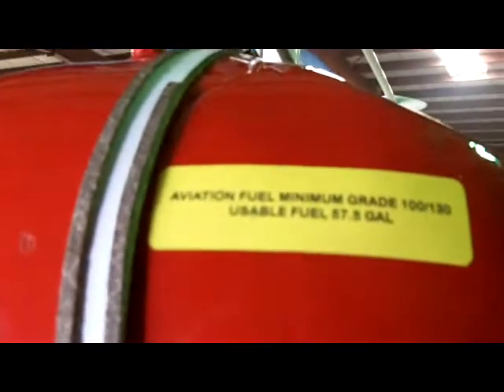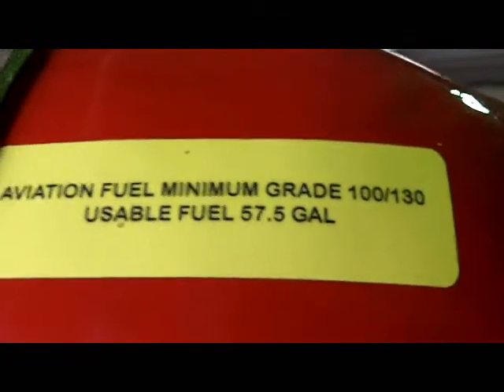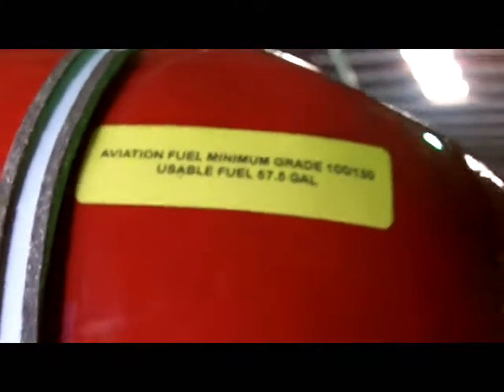Make sure the cap is grounded to the scupper right here. There should be a sticker on there — aviation minimum grade 100/130, usable fuel is 57.5 gallons. Make sure that sticker is there and not peeling off.